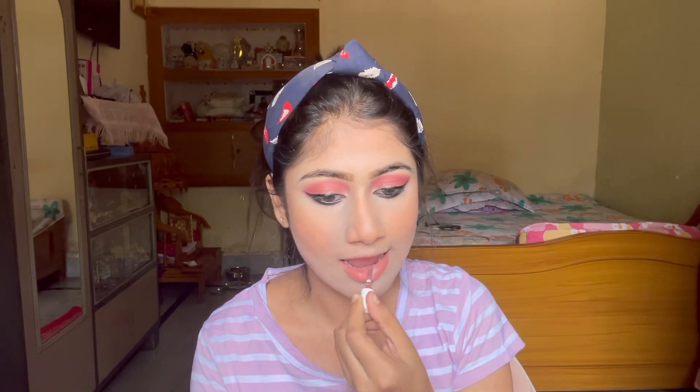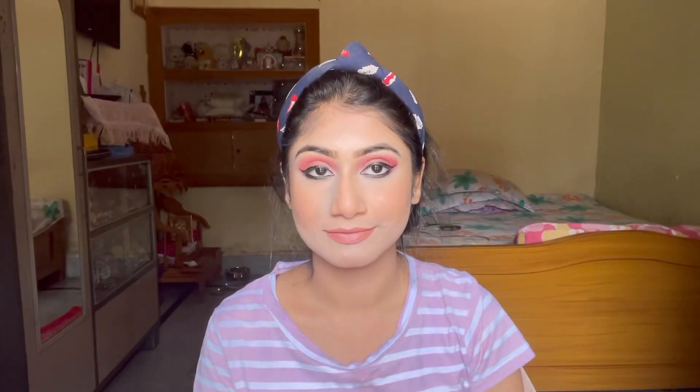I forgot to tell you that I applied kajal off camera — it doesn't have to be recorded. Next I am applying highlighter using my fingers on my face.